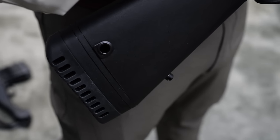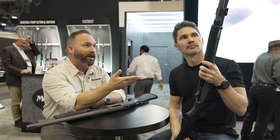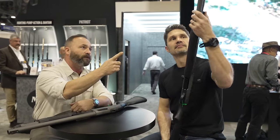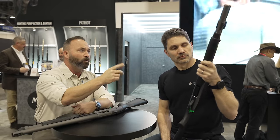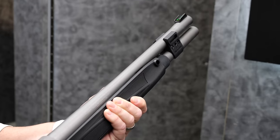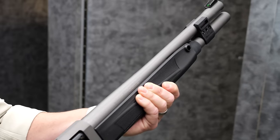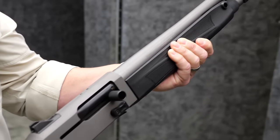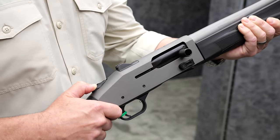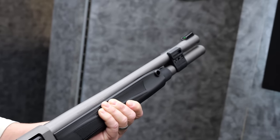QD sockets front and rear, left and right — we felt that was important to have on a fighting shotgun. When it comes to fighting shotguns, a sling and a light — you've got to have them — so we have provisions for both now. Those front sling points tend to walk a little bit, so the next generation stock will address that somewhat, but it was important that when this gun launched we addressed lights and slings.